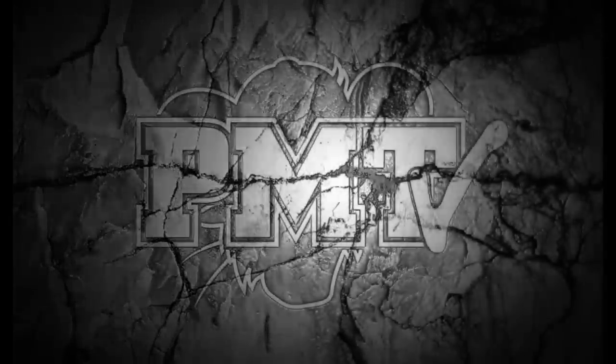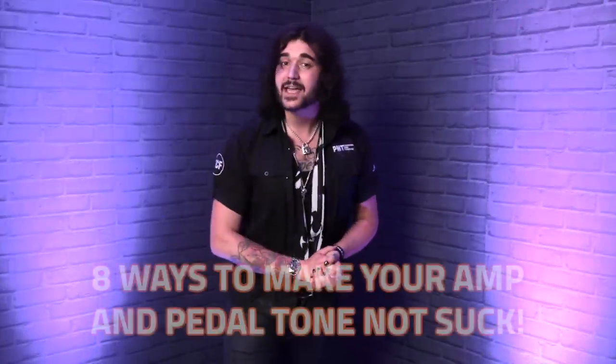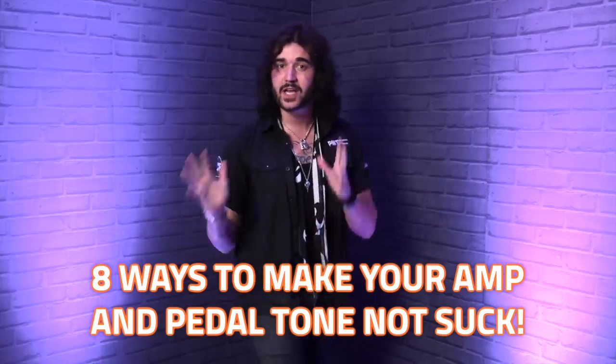Hey guys, Dagan here from PMTVUK and welcome to another tips and tricks video by PMT where today I'm going to tell you guys eight ways to make your amp and pedal tone not suck. You guys seem to enjoy the last video I did about sounds not sucking — how to make your electric guitar not suck — but that was physically just the guitar itself: the wood, the strings, all the bits of metal and the controls, totally ignoring the amp, pedals, cables, everything that happens from when you touch your guitar till it blows the crowd's heads off.